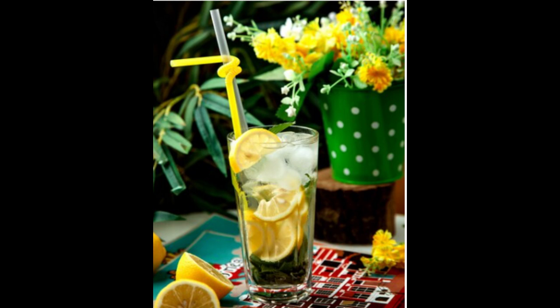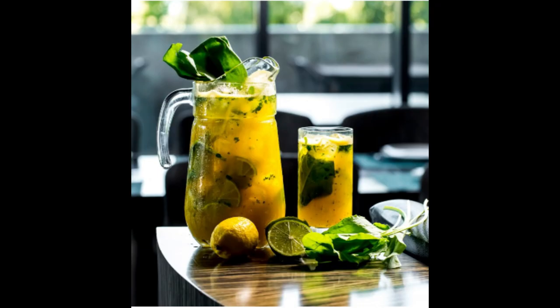Instructions. One: prepare the limes. Wash the limes thoroughly under running water to remove any dirt or impurities. Cut off the ends of each lime and slice the limes into quarters. Two: blend the limes. Place the quartered limes in a blender — you can leave the peel on, as it adds flavor. Add one cup of cold water to the blender to help with the blending process.